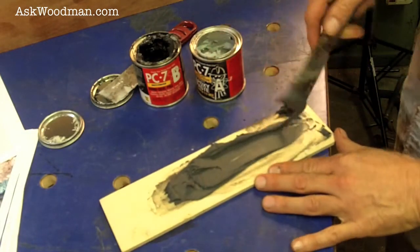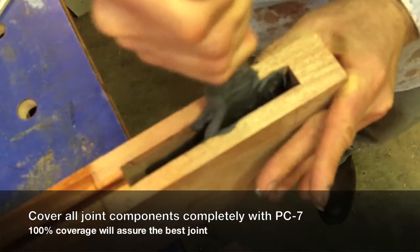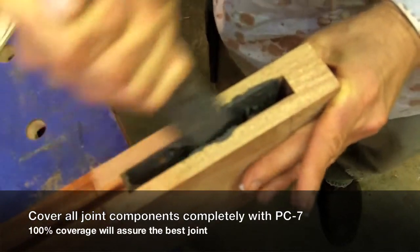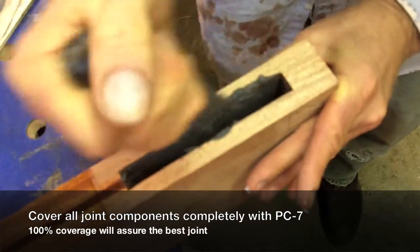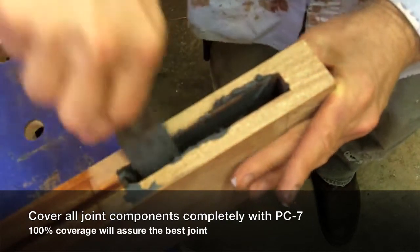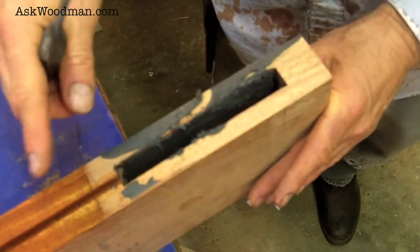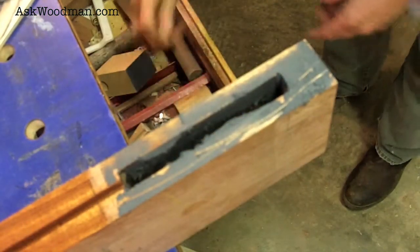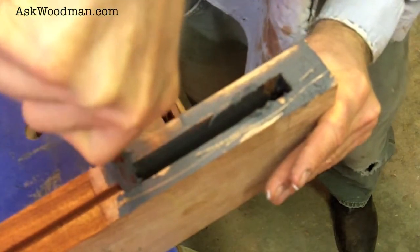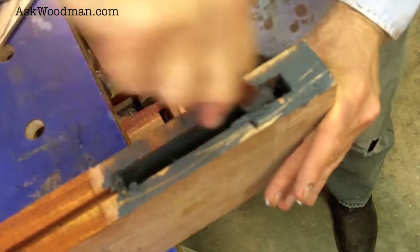I generally start inside my mortises and I am a firm believer in 100% coating. This stuff is so thick you cannot expect the pressure to move it around where you want it, so I want to make sure I've coated every spot with the adhesive. It just doesn't take that long to do it right. You don't have to worry about getting it on finished areas because if it squeezes out onto that, it won't adhere to it. Let me get a little stick to make sure I get that end grain good.